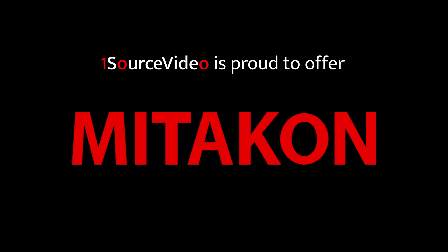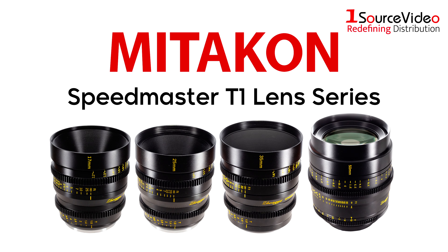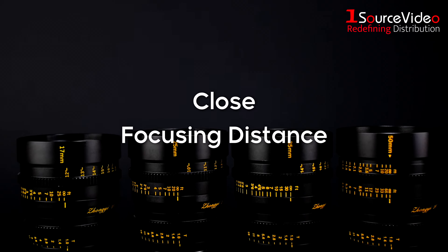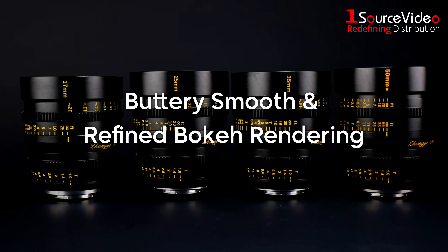Looking for smooth, high-quality lenses for your next shoot? Look no further than the powerful Mitakon Speedmaster T1 lenses. Thanks to the ultra-fast T1 aperture and close focusing distance, the Speedmaster lenses produce perfect buttery smooth and refined bokeh rendering.